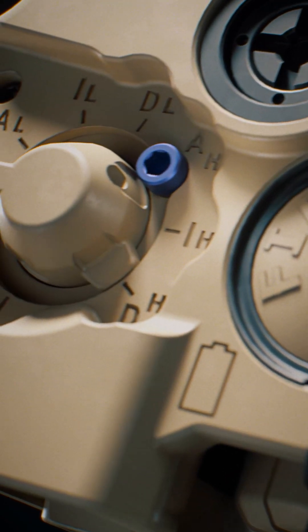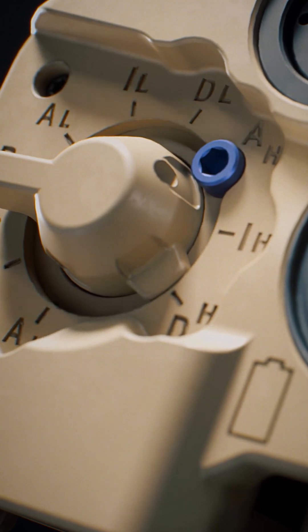Next up we're going to talk about the function switch. The function switch is equipped with a high power lockout screw. This is going to prevent accidental engagement of our high power lasers while we're in a training environment and potentially causing injury.